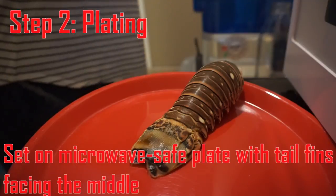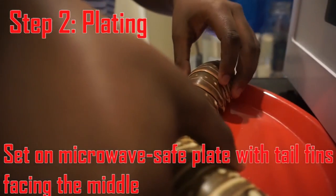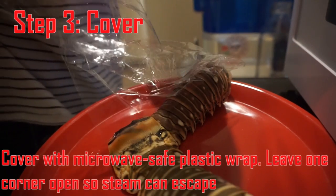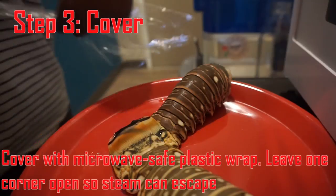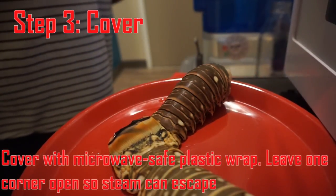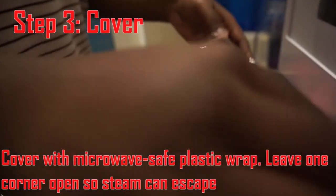Step two is to place your lobster tails on a microwave-safe plate and point the tails towards the middle of the plate. Step three is to cover your lobster tails in microwave-safe plastic wrap, and make sure that you leave one corner up so it allows the steam to escape while they're cooking in the microwave.